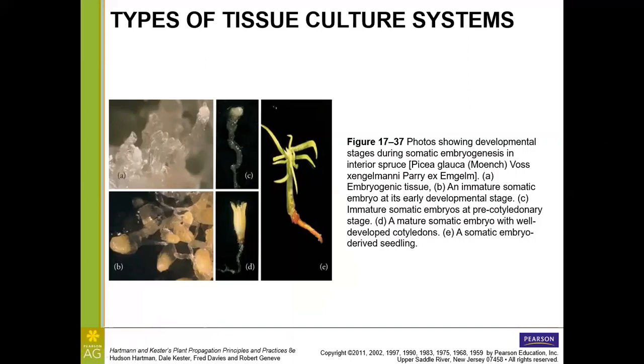In Picea glauca (spruce), the different developmental stages of somatic embryogenesis include: an immature somatic embryo (A), which in its early stage almost looks like glass; an immature precotyledonary somatic embryo (C) with a little heart-shaped clump at the top; the mature embryo (D) with well-developed cotyledons; and finally the seedling (E) derived from the somatic embryo.